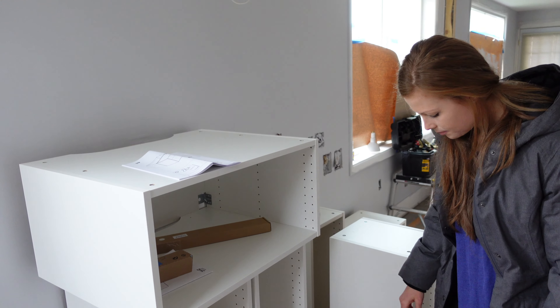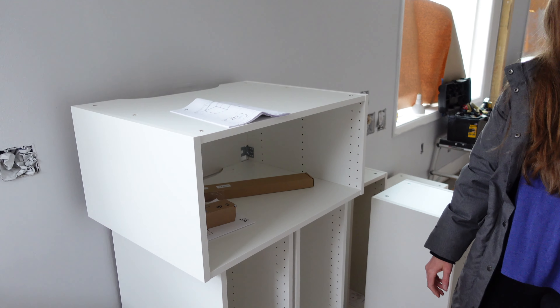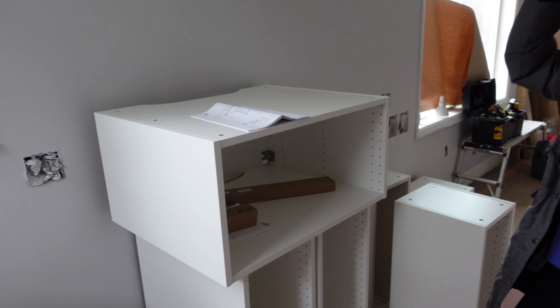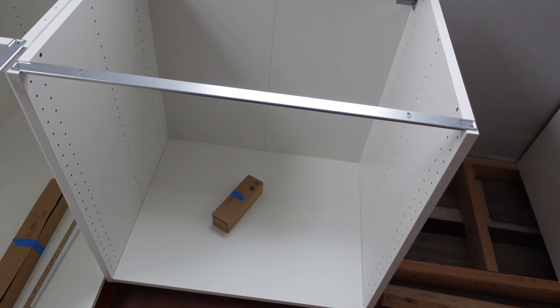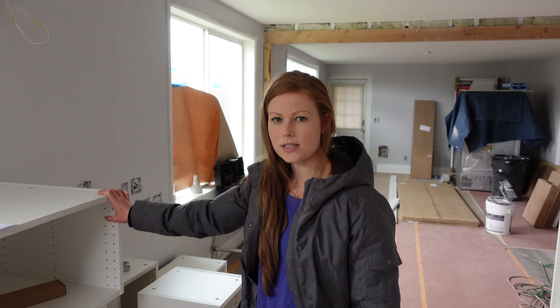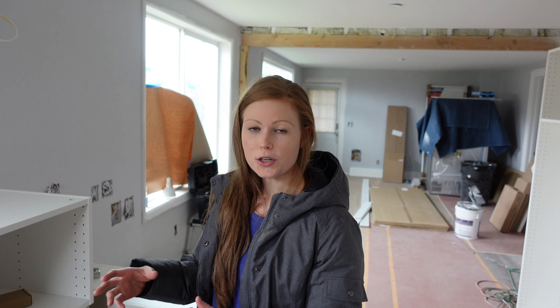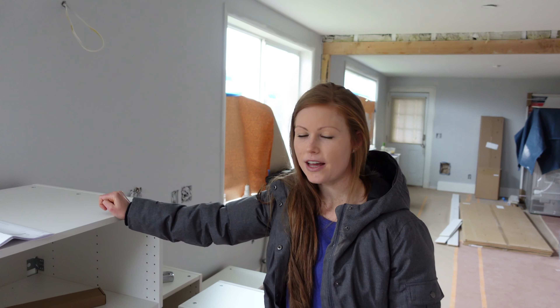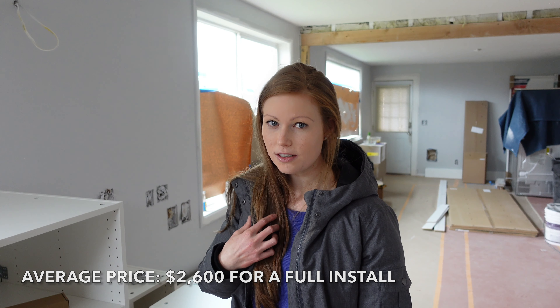The cool thing about IKEA is if you need to replace a door, you can just go to IKEA and buy one door. The doors are the most expensive part. With Home Depot cabinets, you can get replacement doors, it's just a lot harder. The actual cabinet box itself is like $43. What makes IKEA expensive is the doors. As for how much money we saved by putting the kitchen cabinets together ourselves versus hiring somebody — you can hire IKEA to build your kitchen cabinets for you, or hire a contractor. In our personal situation, we've saved ourselves a few thousand dollars doing this DIY.